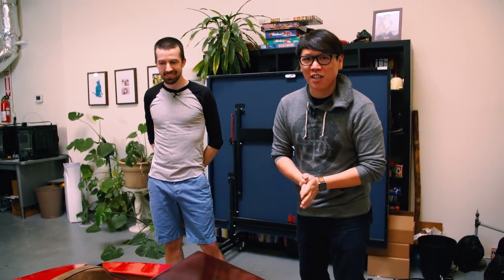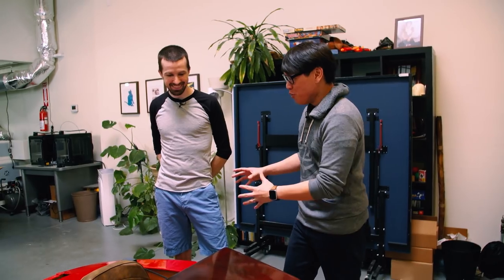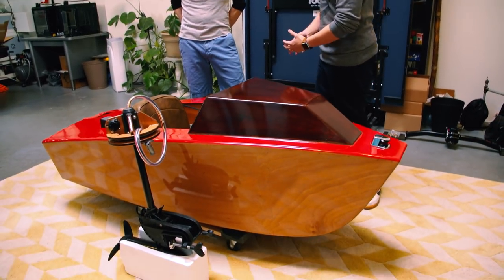Hey everybody, Norm from Test It here. I want you to meet Josh, who we found on the internet through a viral video, because this is being spread around. You made and designed your own boat.